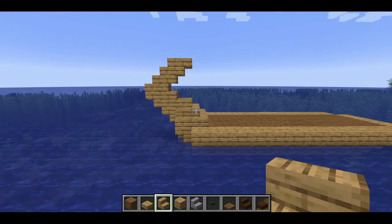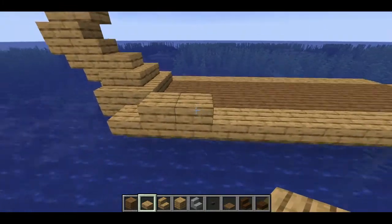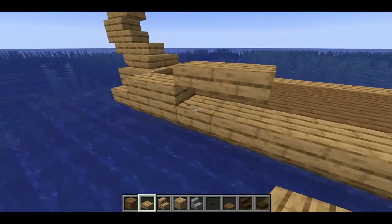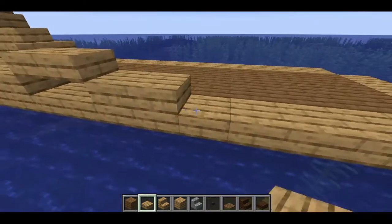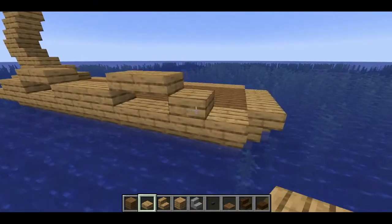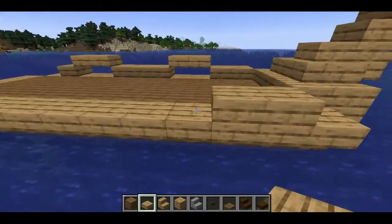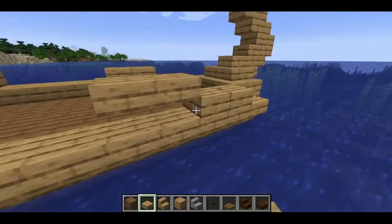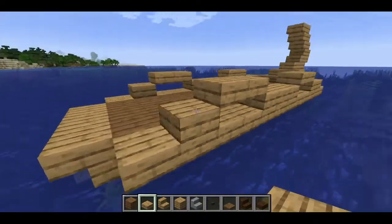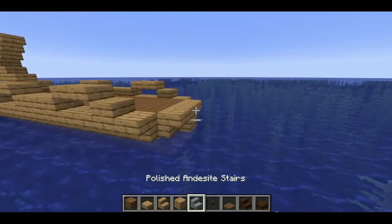For the sides you want to do two blocks, then a placeholder, and two more blocks — then you'll have to replace your placeholder. Then do one, two, three, another placeholder, and two, then one on this side. We'll do the same thing on the other side: one, two, placeholder, one, two, three, placeholder. That will be your sides. From here let's get started on the front of the boat.